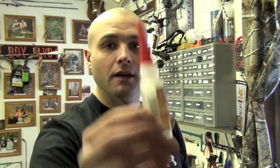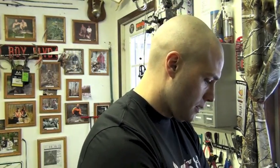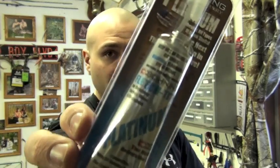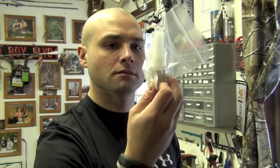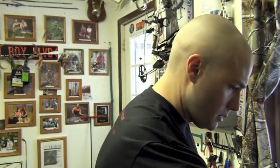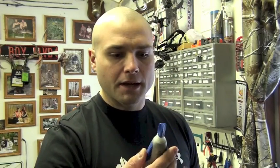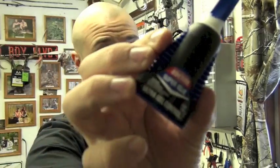Okay, these are the glues I have here. I have Goat Tuff Premium, Bohning Platinum Fletch-Tite, Bohning Quantum XT Super Fletching Cement, G5 Blue Glue, Loctite Gel Control, and Loctite Ultra Gel Control.